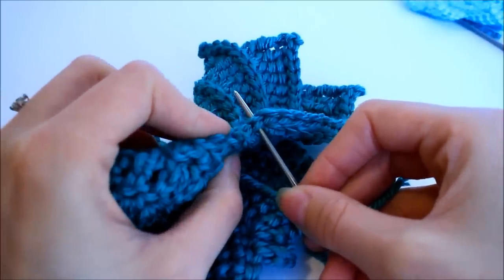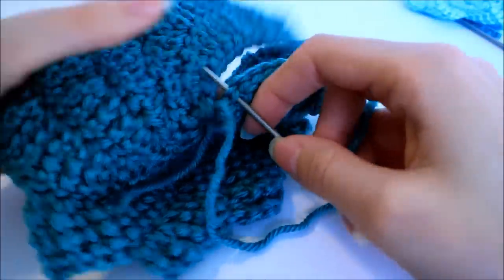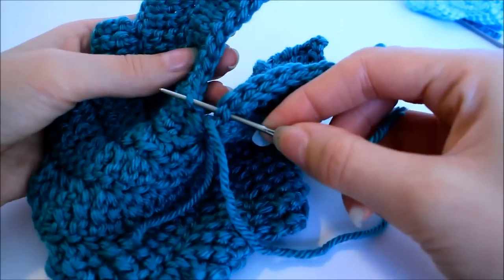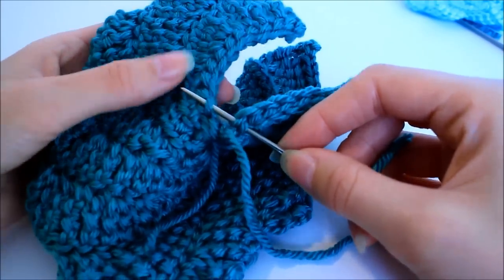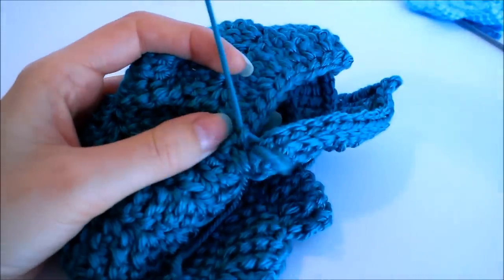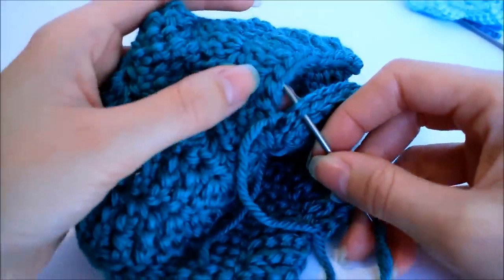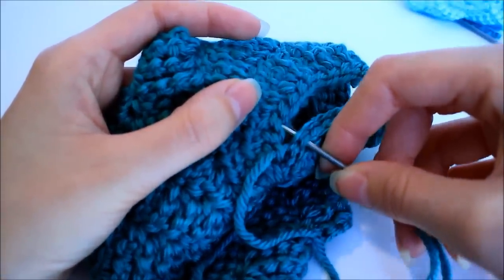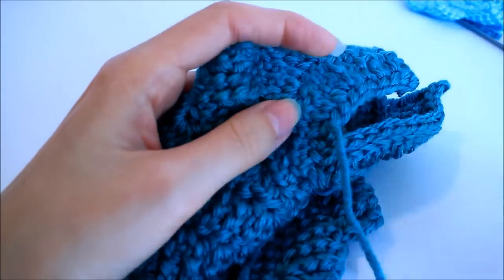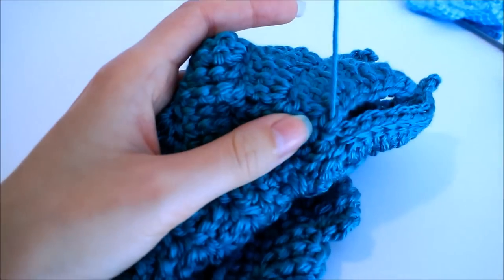That's my first stitch — I've got my darning needle under both of those loops. Then catch the back strand, kind of like we were doing when we were crocheting along — we weren't going into the slip stitch, we were going into the row behind it. Pull it tight. Essentially all I'm doing is whip stitching: go into the next stitch, find that next loop behind your slip stitches, and pull it pretty tight. That way it pulls this side up under pretty nicely and you can't see it as well.